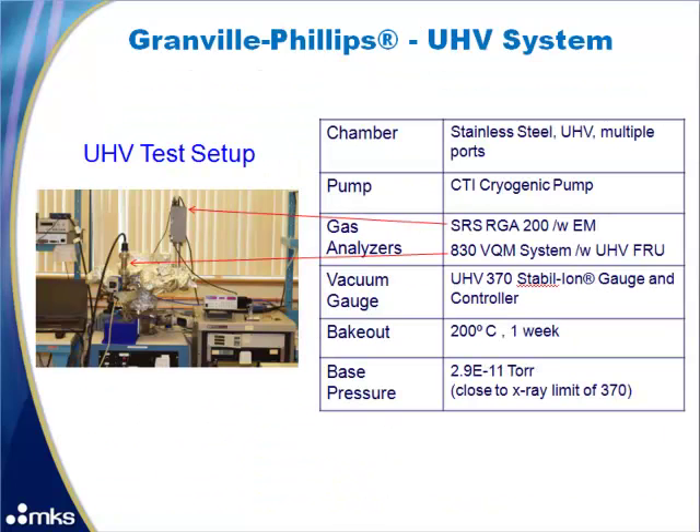Here is the UHV system we set up to run our experiments. It has a stainless steel UHV chamber with multiple ports and uses a CTI cryopump. There are two gas analyzers: the SRS RGA200 with an electron multiplier and the 830 VQM with a filament assembly that was vacuum fired for cleanliness. The Granville Phillips UHV 370 stable ion gauge is used to determine chamber pressure. The system was baked out at 200°C for one week, achieving approximately 2.9E-11 torr.